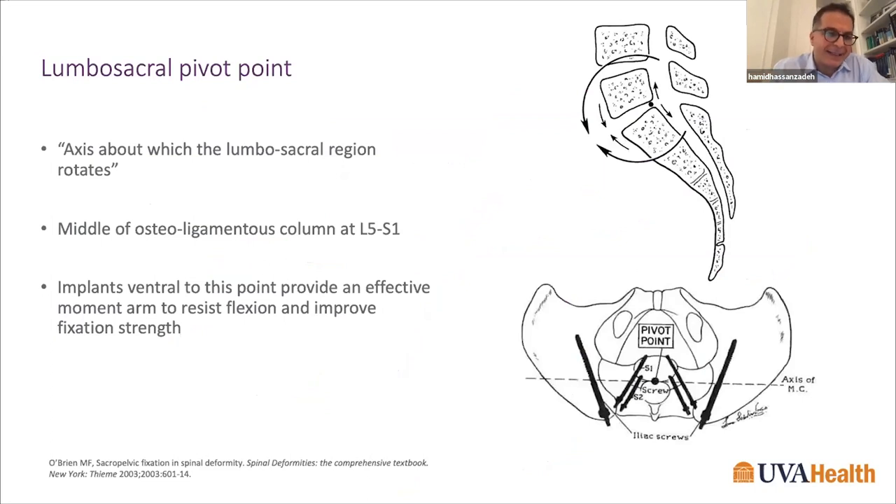Regarding biomechanics of pelvic fixation, McCourt introduced the concept of a pivot point at the lumbosacral junction — the intersection of the middle osteoligamentous column on a sagittal plane and the lumbosacral intervertebral disc on a transverse plane. Optimal lumbosacral instrumentation aims to obtain purchase between the iliac cortices down to the superior aspect of the acetabulum. Implants ventral to this pivot point have a much better moment arm to resist flexion and improve overall fixation strength.